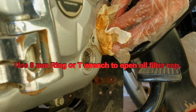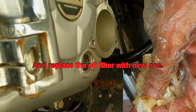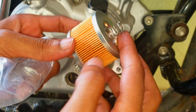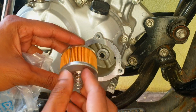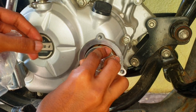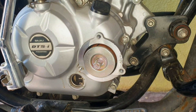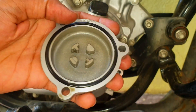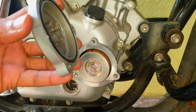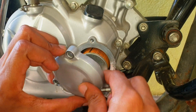Clean excess oil here and discard the old oil filter. Install a new oil filter every time you replace the engine oil. To close the cap, close it with the marked side downside, then finally tighten all three bolts.